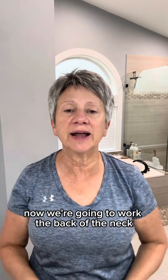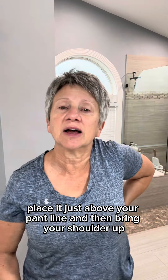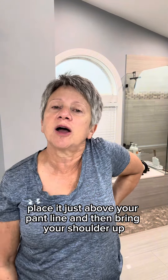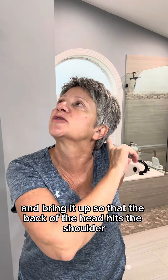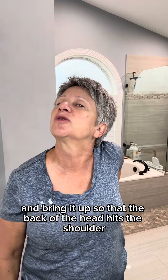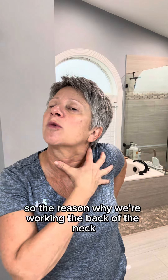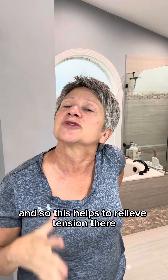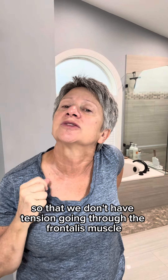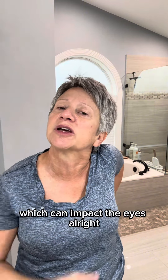Now we're going to work the back of the neck. Take your hand, place it just above your pant line, then bring your shoulder up and elbow back. Turn your head 45 degrees and bring it up so that the back of the head hits the shoulder. We're going to hold this for 20 seconds. The reason why we're working the back of the neck is because the trapezius muscle can get really tight from forward head posture. This helps to relieve tension there so that we don't have tension going through the frontalis muscle, which can impact the eyes.